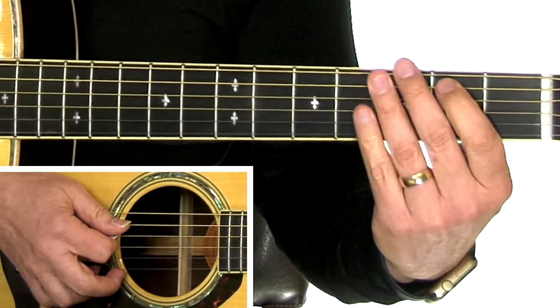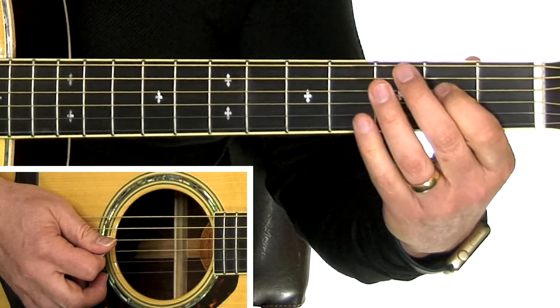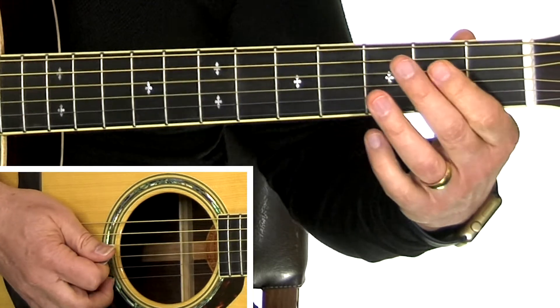Again, first finger back to the first finger, open fourth and fifth string, and then first finger down on the second fret. Again, that's first finger, third finger, first finger, open, and then first finger.